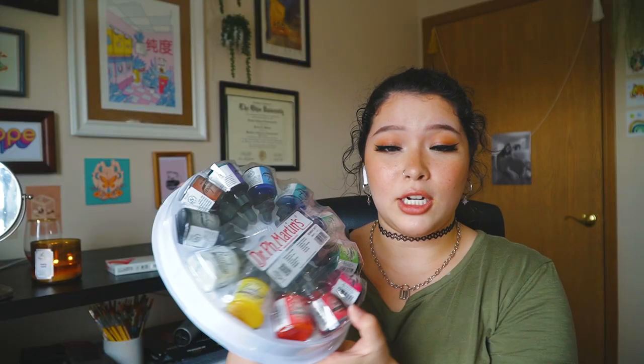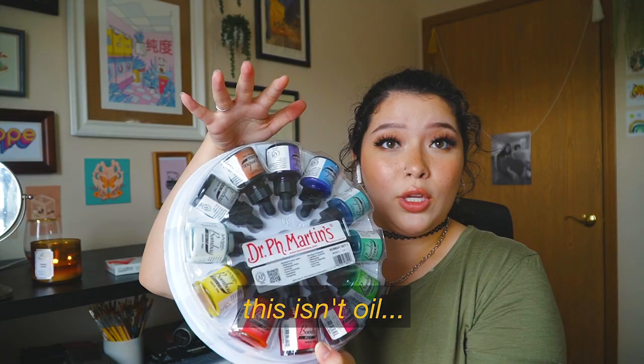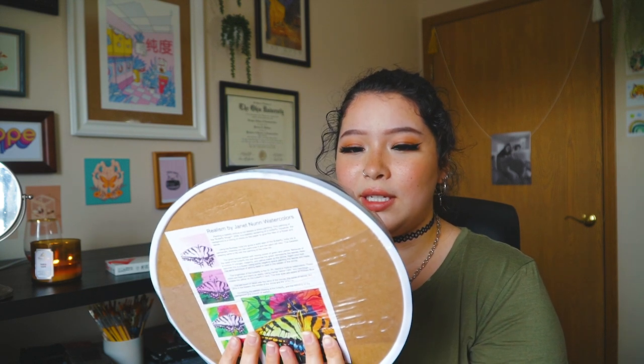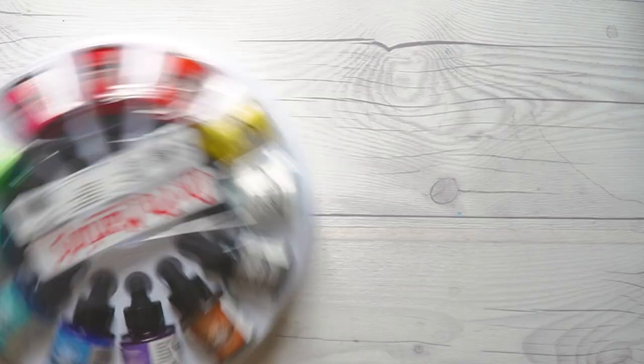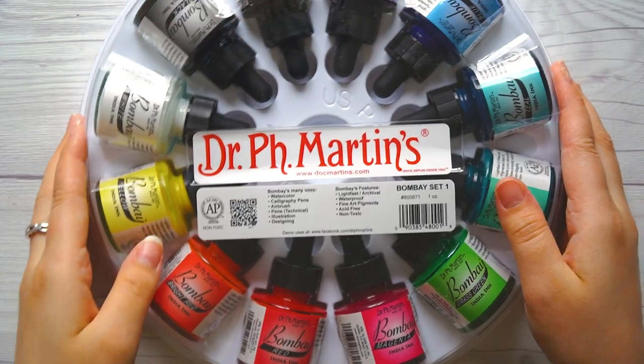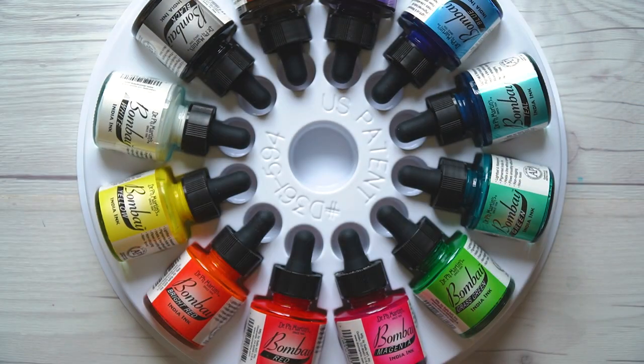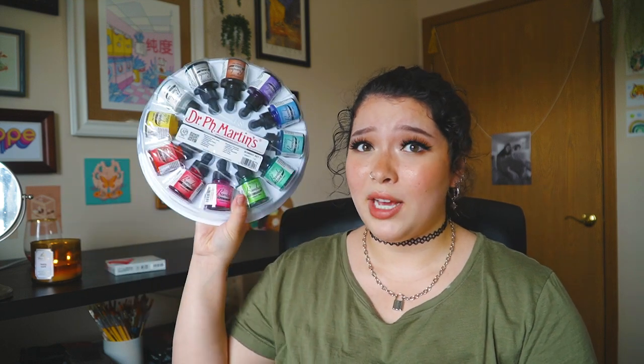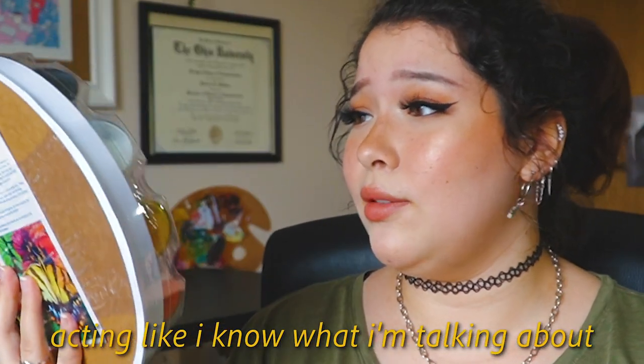Next thing I got is the Dr. PH Martin's — this is an oil, it's just India ink, like all the colors of India ink. I really like using inks. I tried inks — you guys saw that video — and I really liked using it, so I wanted to get all the colors. I like these inks for the same reason I like acrylic gouache: once it dries down, you don't have to worry about it anymore, and it lasts a really long time — like the lightfastness of this.